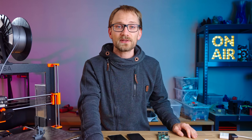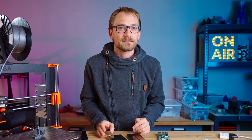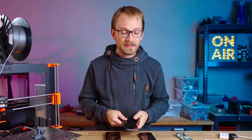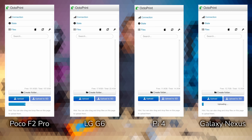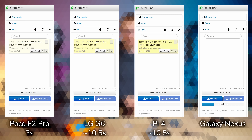So what is it like to actually use OctoPrint running on a phone? Let's start with performance. I tested how long it takes to upload a larger 60MB G-code file to get a general sense of how well things are working — and there are some real differences. The Poco F2, being the device with the most raw horsepower, finishes first at just 3 seconds. The LG G6 and Raspberry Pi 4 come in at 10 and 11 seconds, which is slower but still perfectly usable, while the Galaxy Nexus takes 2 minutes and 30 seconds.